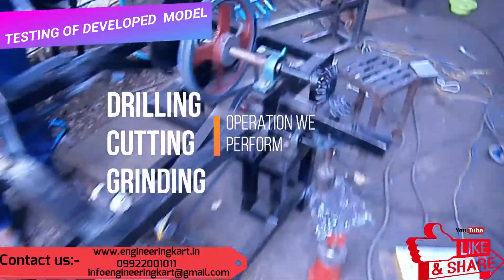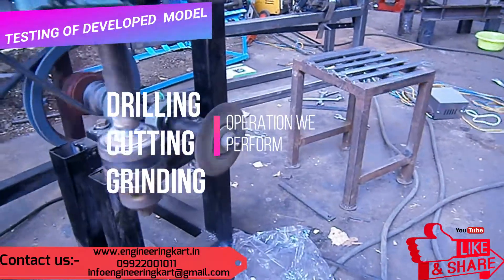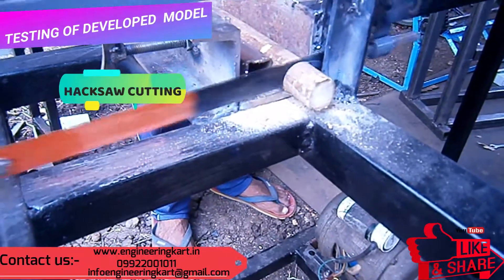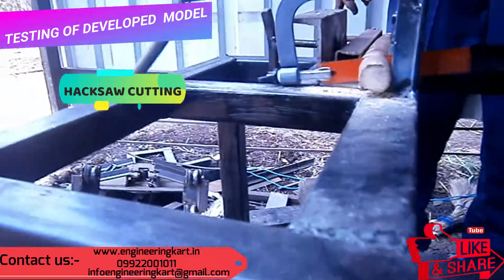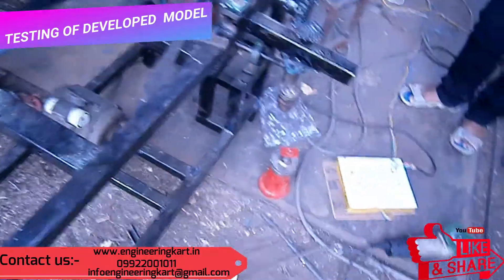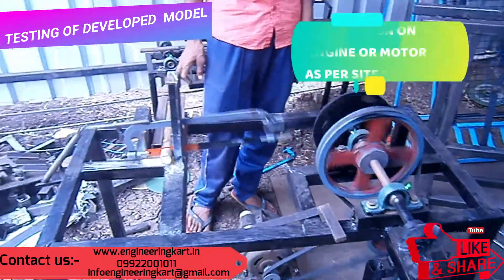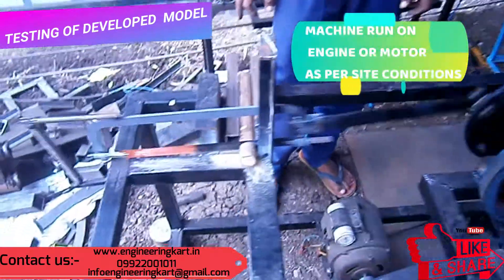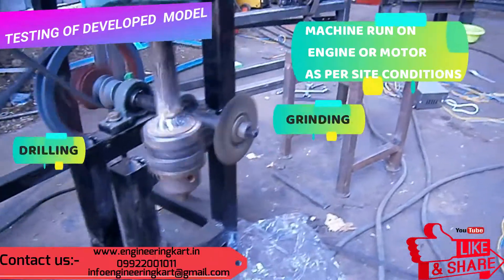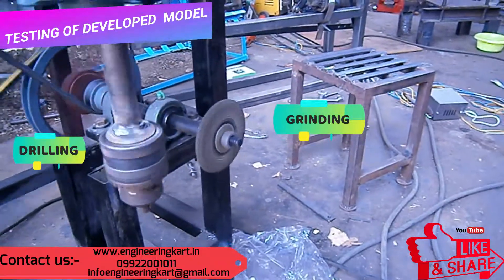In this project we have tried to develop a multi-purpose machine. With this machine we can perform drilling, hacksaw cutting, and grinding operations. The machine can be moved from one place to another easily, and it can be run by an engine or by an electric motor as per site conditions. The machine is simple and easy to operate, and each operation — drilling, hacksaw cutting, and grinding — can be performed individually or simultaneously.